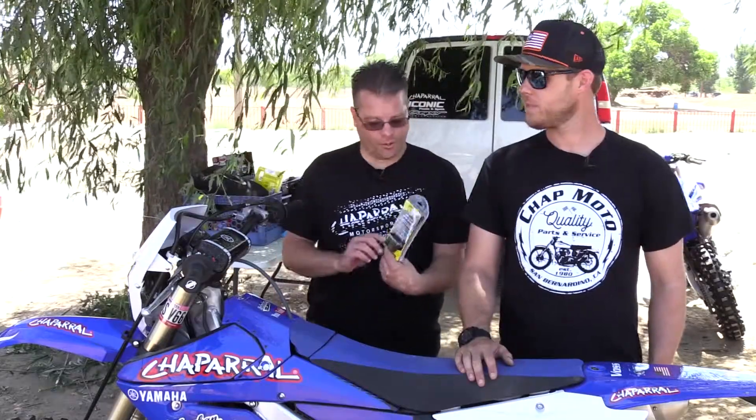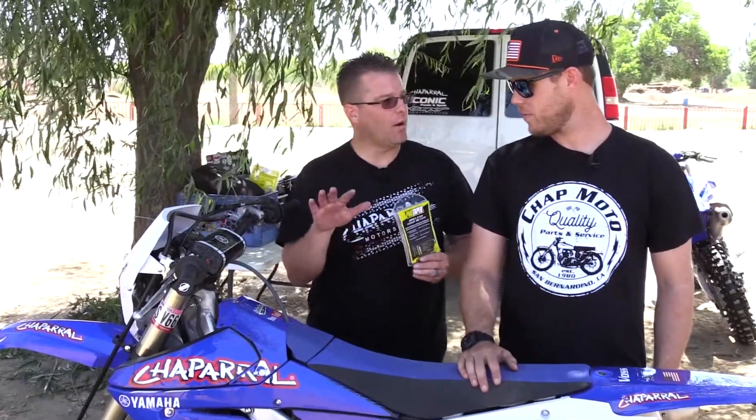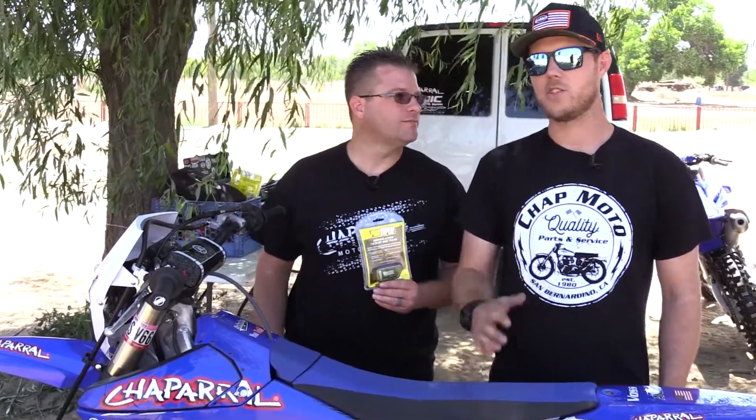Colin and Travis from Chaparral Motorsports here with the ProTaper Hour Meter. Why would you want to put an hour meter on your motorcycle? It's really good to have an hour meter on your motorcycle so you can keep track of your oil changes and just how many hours in general are on your bike. There's a lot of maintenance to do, and that's the way of keeping track — kind of like miles on your car.